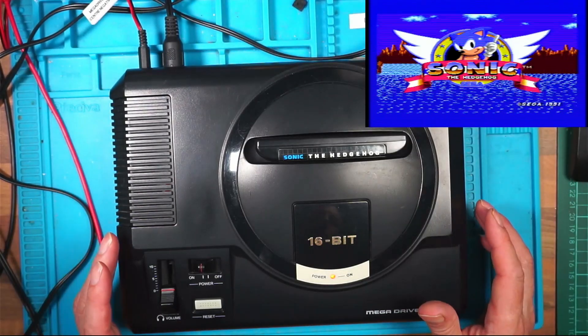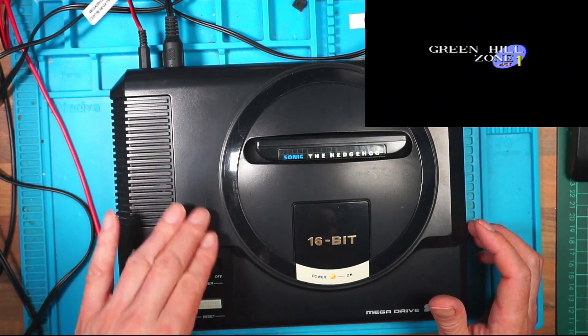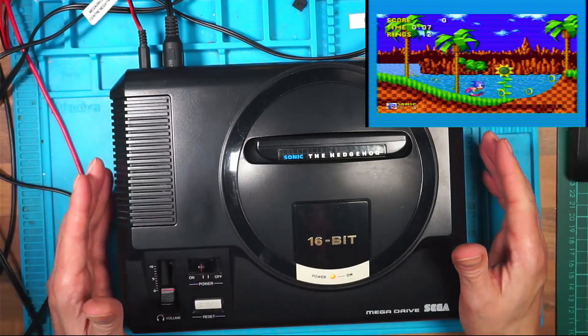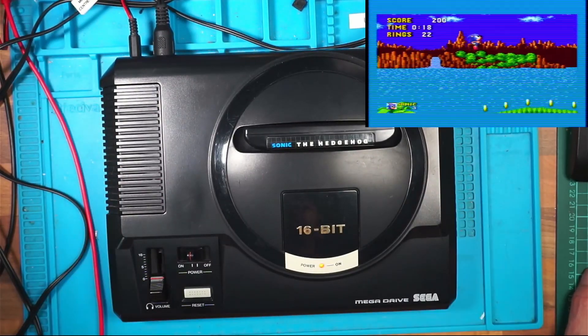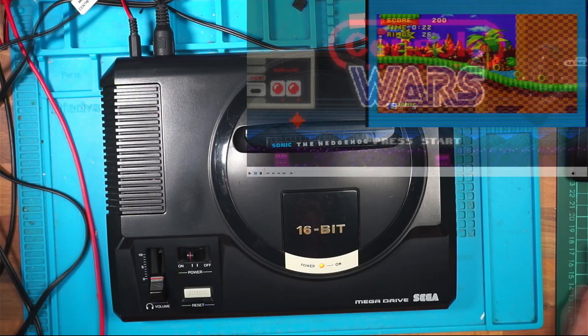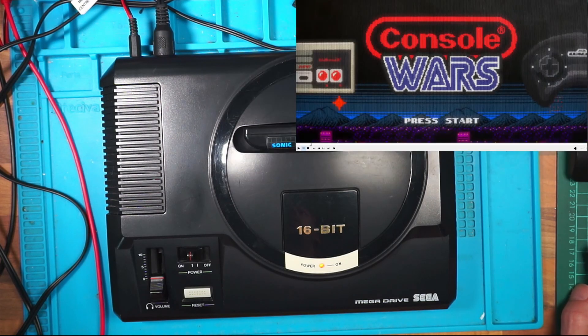Back to where we started, more or less. So I've cleaned this up with some furniture polish and we're back to our working console. That's a bit of a boring fix. I mentioned a documentary earlier — Console Wars — very, very interesting if you like your old retro tech. Well worth a watch.